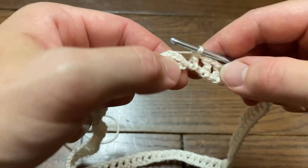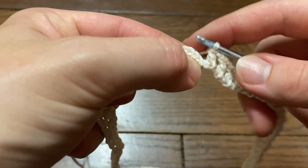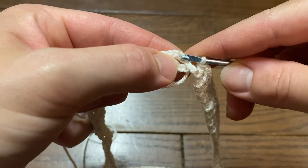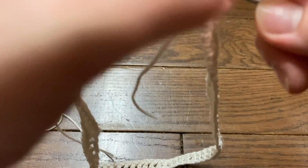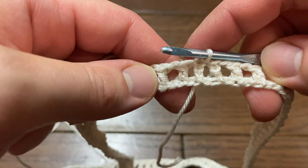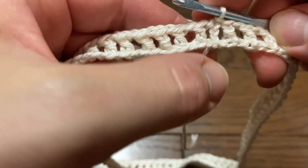I've now completed row one. I've ended with a double crochet, and now I'm going to go ahead and slip stitch up to the third chain here at the beginning where we started. That officially completes our first row.